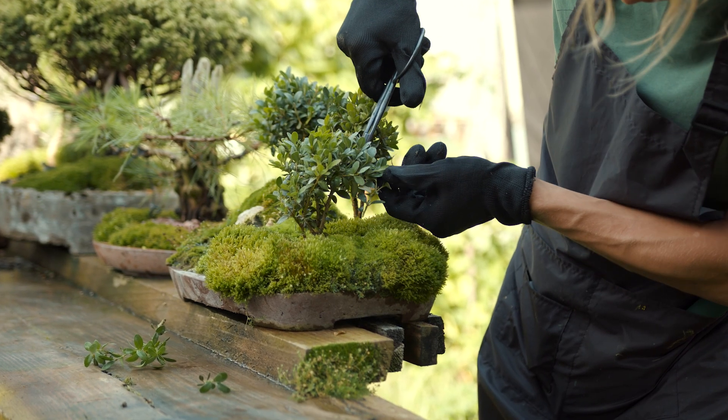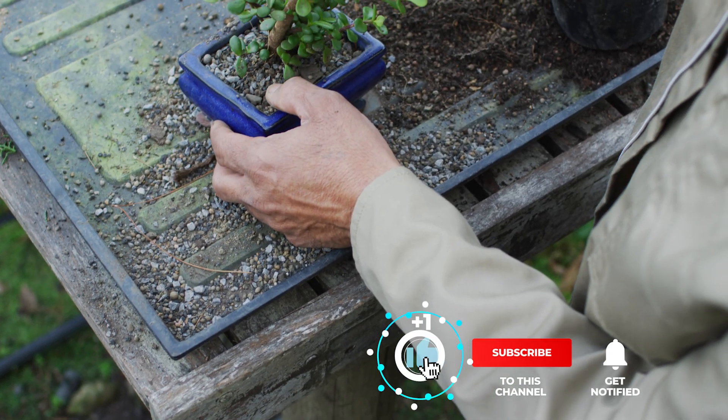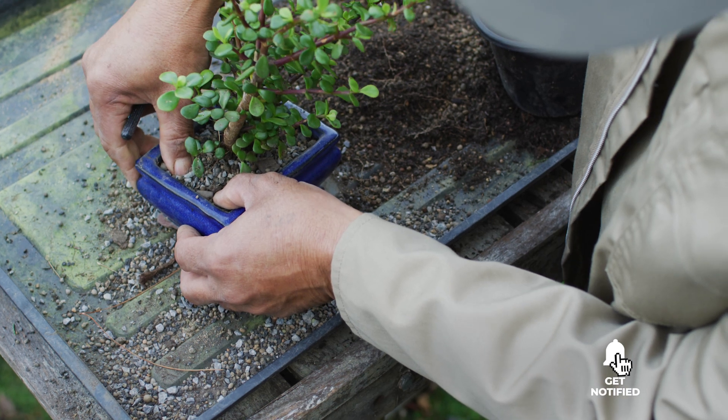Still haven't found a bonsai tree kit that meets your needs? Well, keep watching because we have more lined up for you. Meanwhile, if this is your first time visiting our channel, be sure to subscribe and hit the bell icon to receive notifications of our next videos.